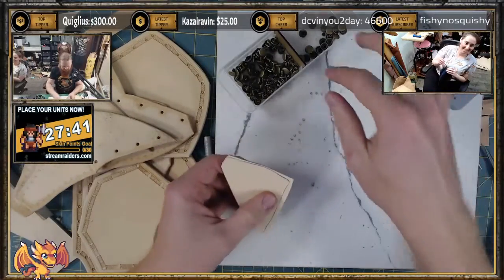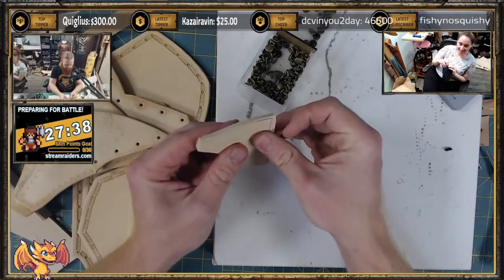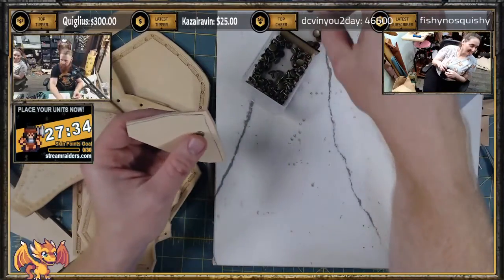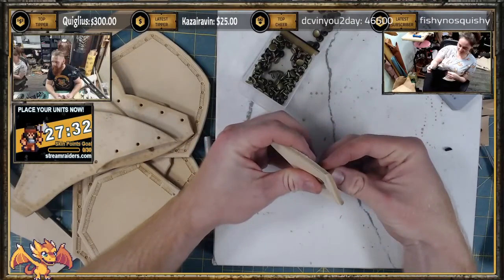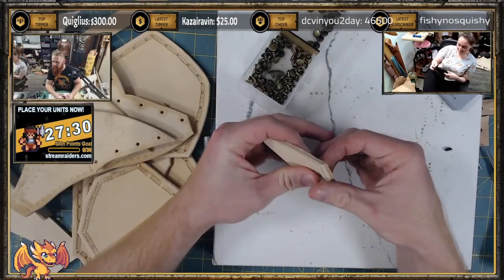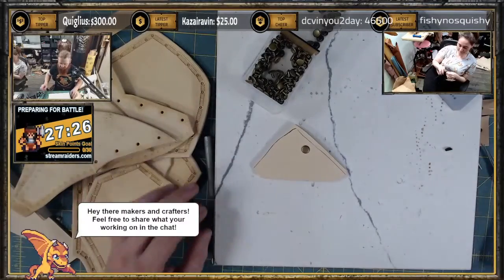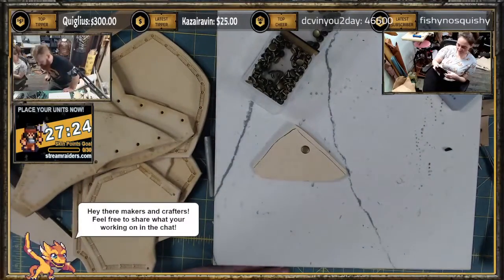Rivets. That's done! So for setting a rivet — Randy, I'm actually about to demonstrate a really fast way of removing rivets. A special rivet removing tool.